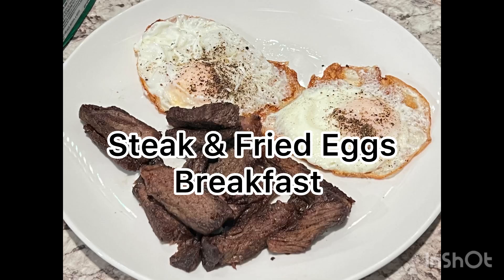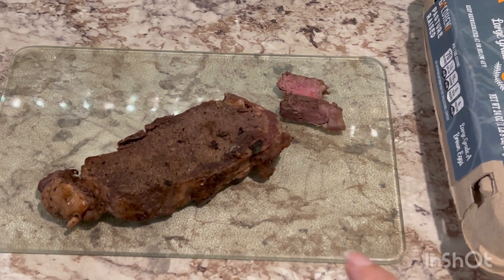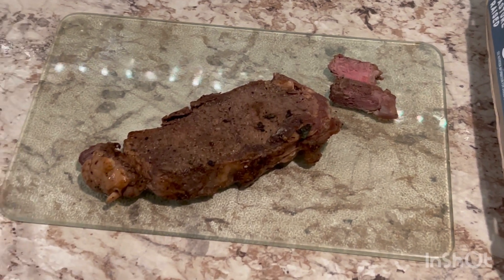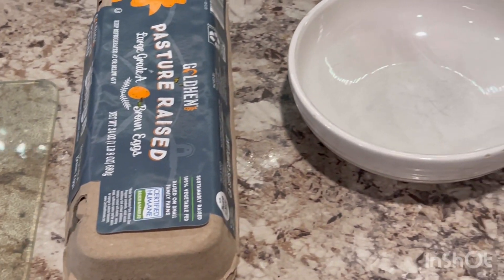Hi guys, today I'm cooking a delicious breakfast steak and fried eggs. This is the leftover steak I had the other day, so I'm just going to slice it in small pieces and then fry it. I'm preheating my frying pan and then I'm going to make a fried egg.